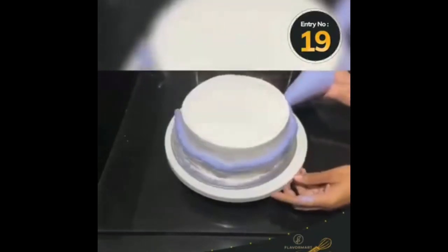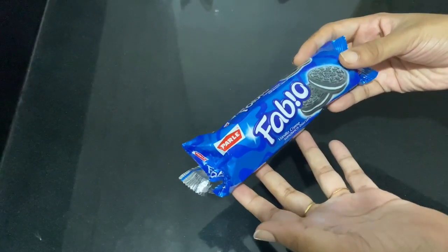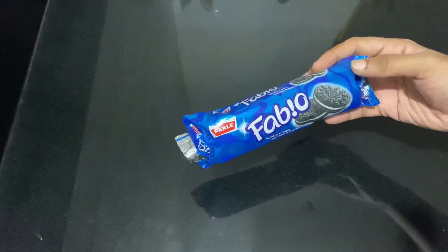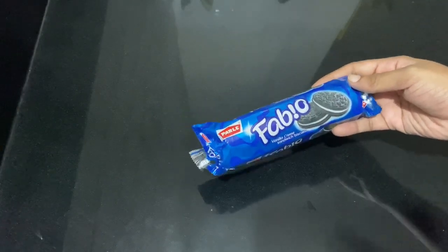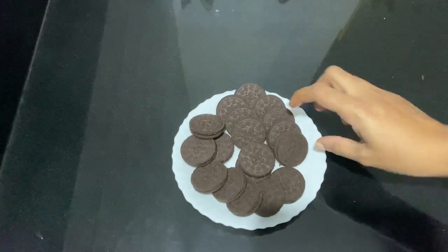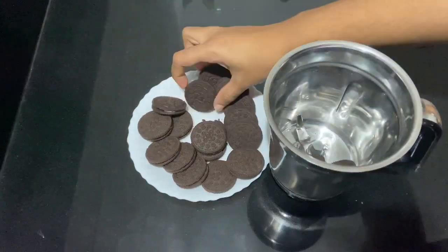I'm going to show you a little bit of the recipe. I'm going to show you a biscuit — this is a brand of Oreo, it's a brand of Fabi. I'll show you a chocolate biscuit. We will add 10 to 8 biscuits, one cream, and 10 to 8 biscuits. There is the Fabi biscuit — this is the main ingredient.